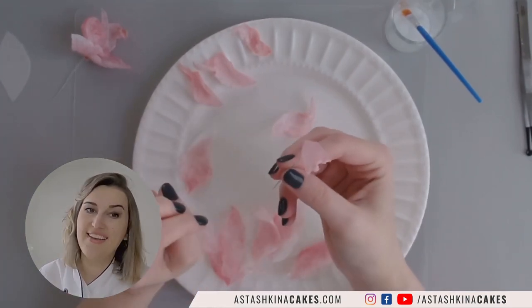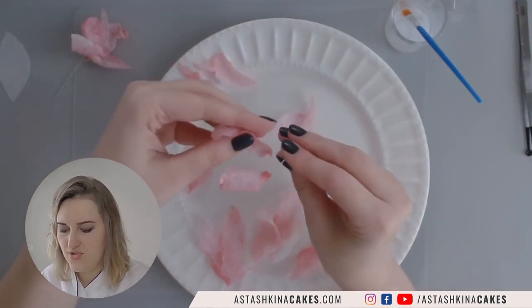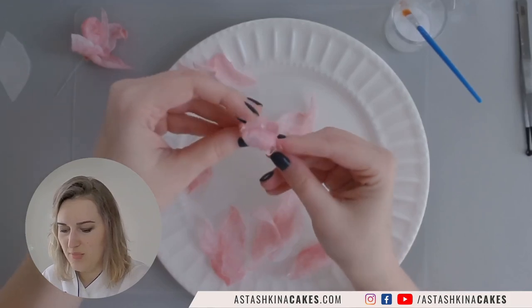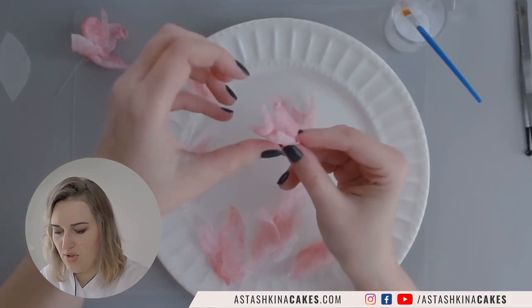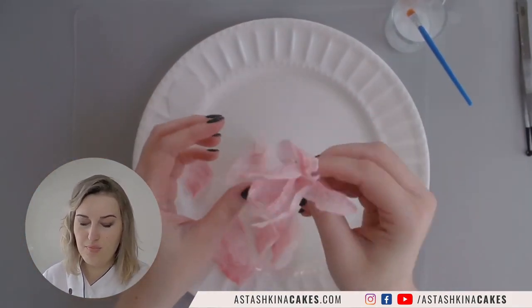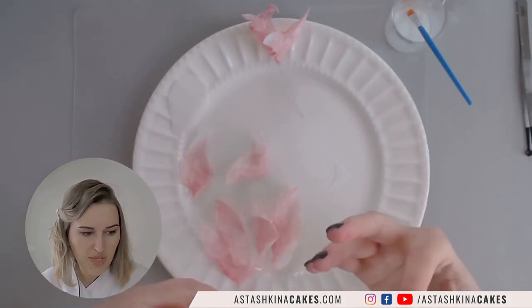I'm not trying to make botanically correct flowers or petals — I'm trying to make something interesting that you can make in a few minutes and put on your cake to impress your guests or clients. I could leave it like this and place it on my cake, but I wanted to show you how to make it bigger.